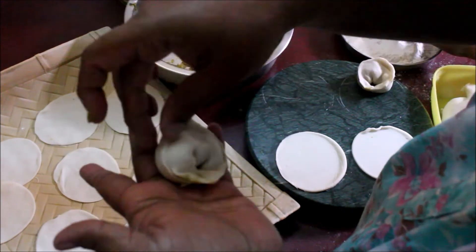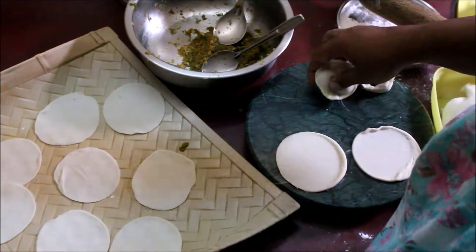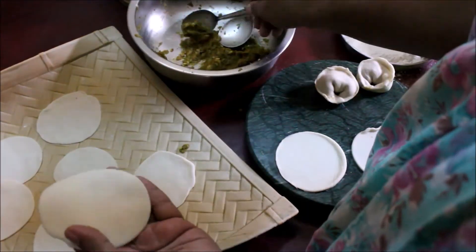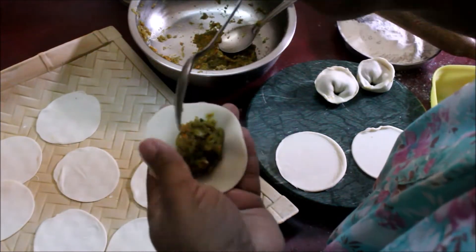I am not an expert, but I have prepared this in street food style. The momos are very soft. It is very simple.